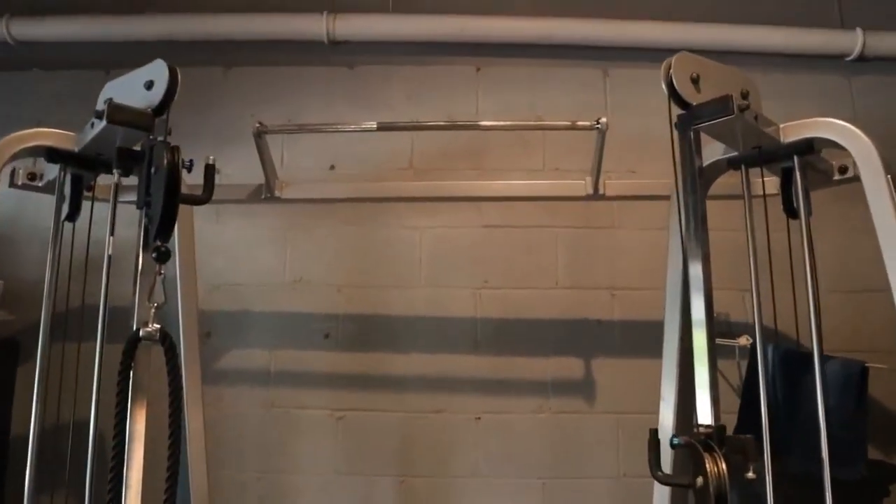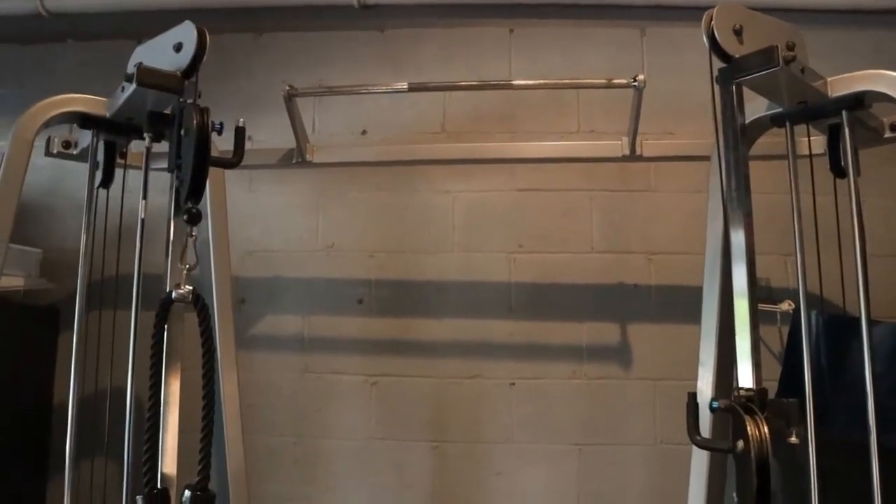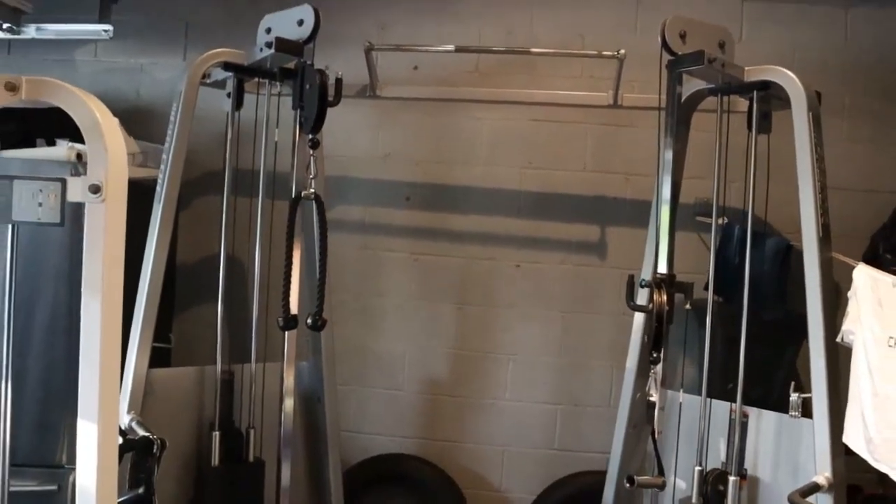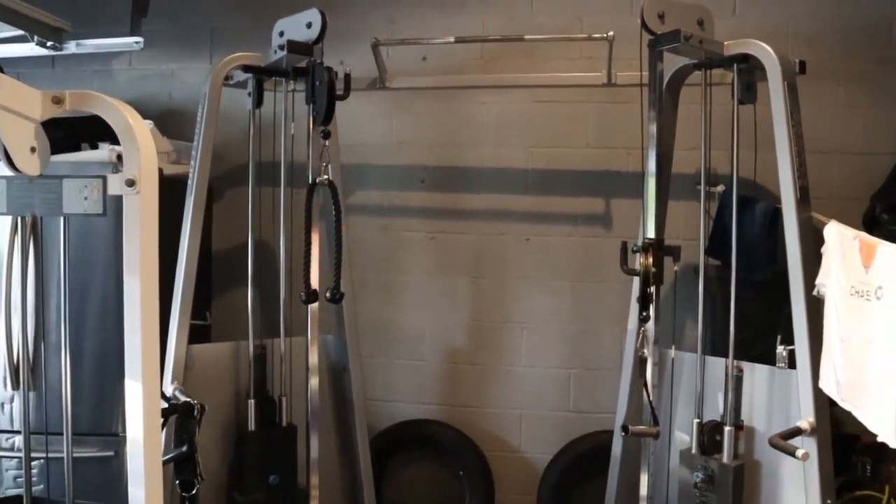This does have a pull-up bar, and maybe one or two days a week I will incorporate some pull-ups into my back routine. But by no means is it a huge part of my back routine.